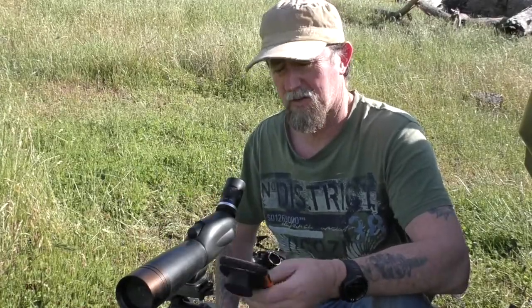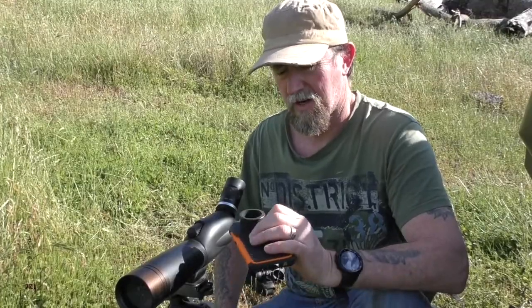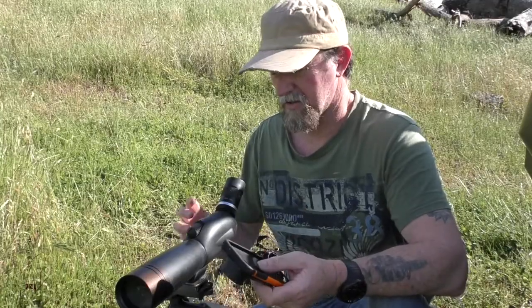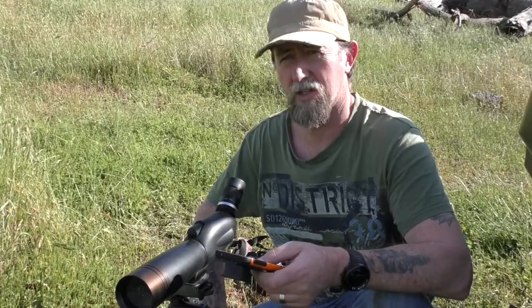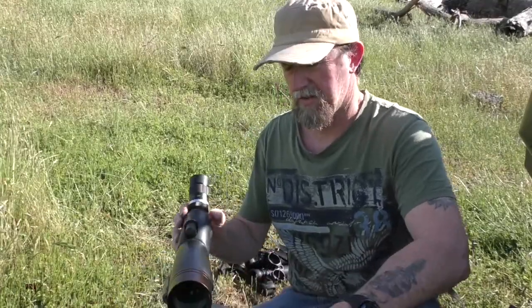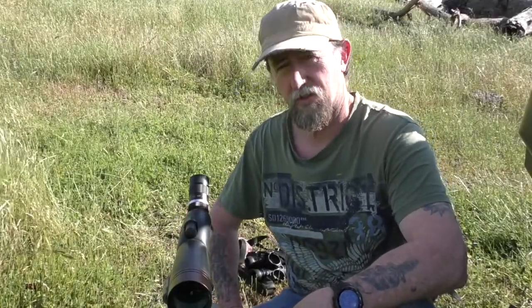As I say, this is an interim scope until I can get a decent one like a Vortex or something bigger. This works a treat at the moment — it's really good. This scope is pretty good in daylight but no good in low light situations. It's done me for a couple of years now, until I can get a better one.